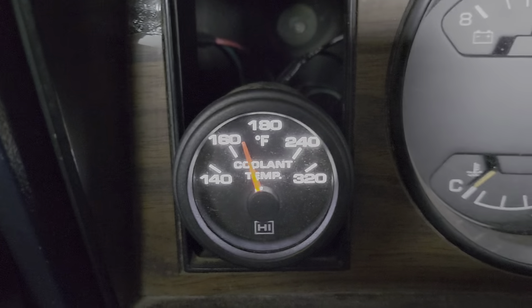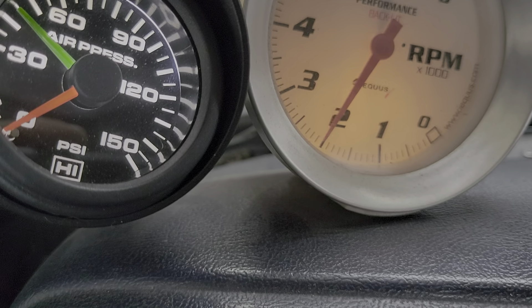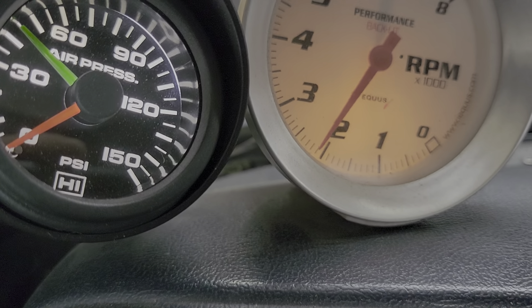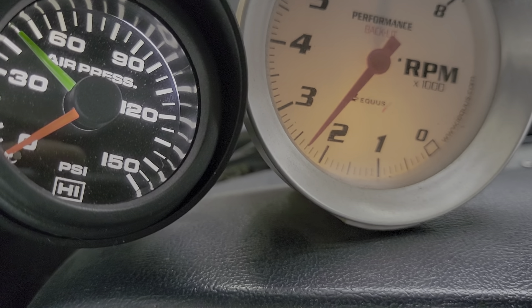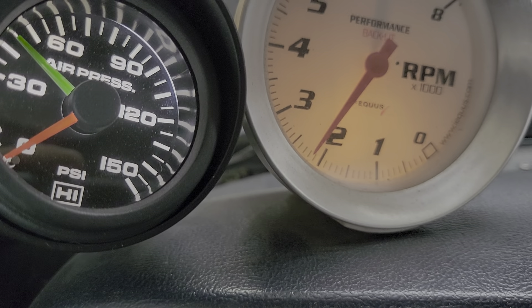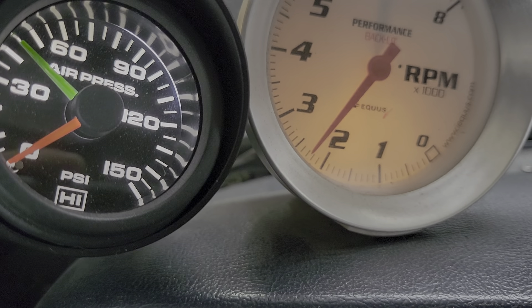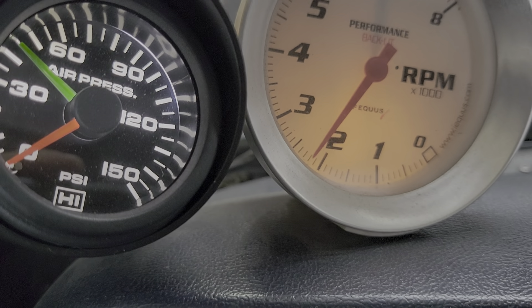I just want to make sure the RPM is always varied — you don't want to just hold it at 1,500. Temperature is coming up pretty fast. Once it hits the 180-degree mark, I'm going to shut it off, drain the oil, and put in 20W50 mixed with my 15-40. Change the oil filter, run that for a few weeks, then change it again. Need to adjust the valves as well.